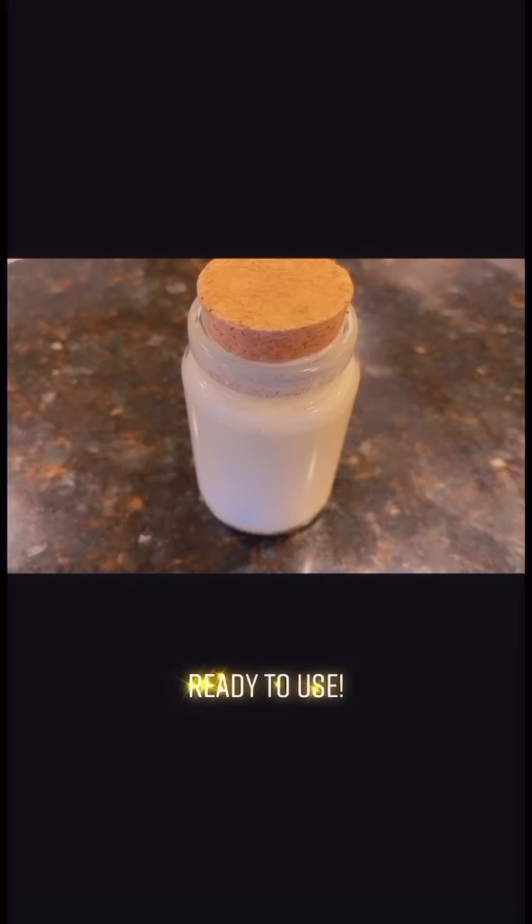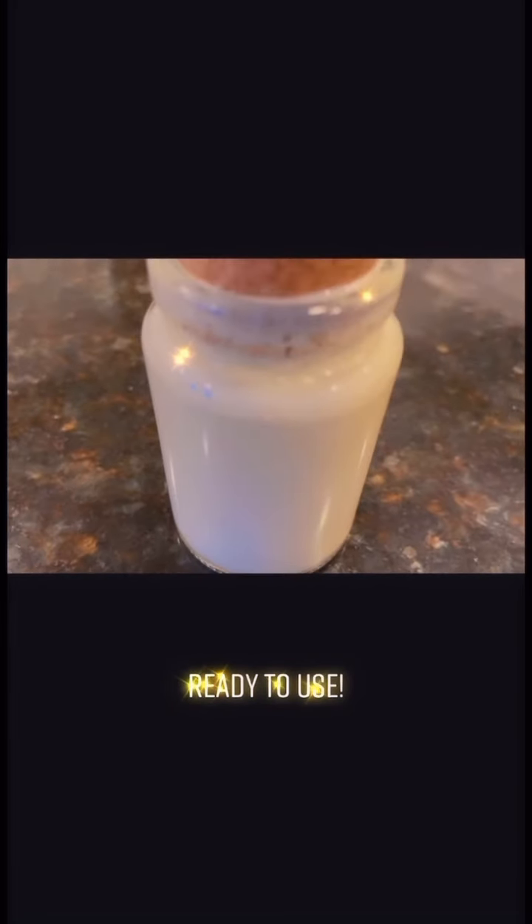Once you fill your jar, your scrub is ready to use. Thank you guys so much for watching. I hope that you guys enjoyed the video and stay tuned next time for more How To In Style.